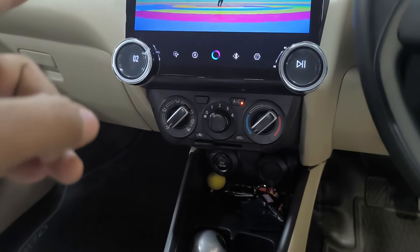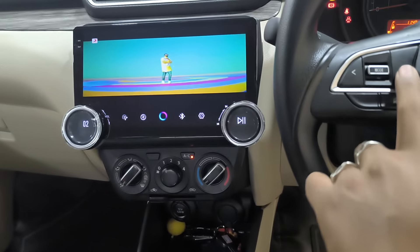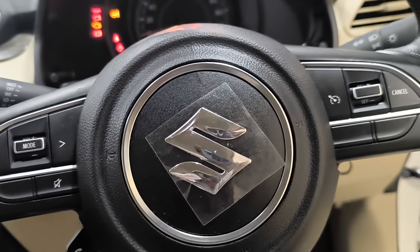This is a 10.11 system. It has a lot of picture quality, a lot of steering and operating. Art changes, mode, mute, track changes, phone changes, cut mode — it's a lot of buttons that work.